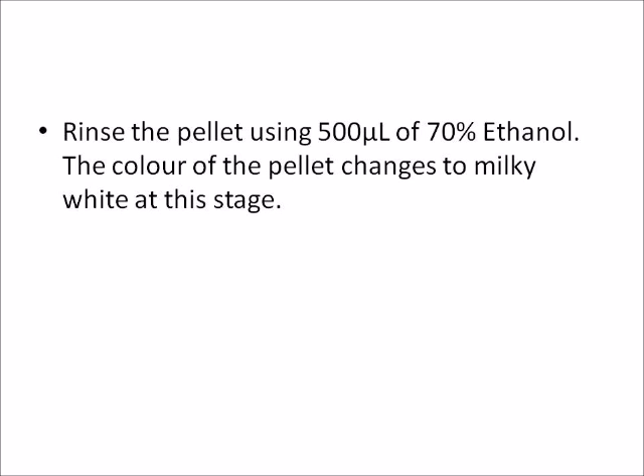Rinse the pellet using 500 microliters of 70% ethanol. The color of the pellet changes to milky white at this stage.